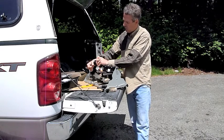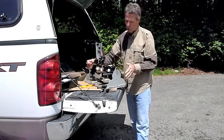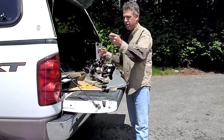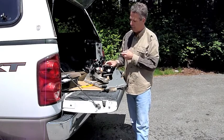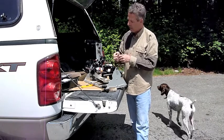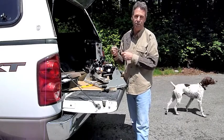Bad servo alignment is usually caused by either a bad servo or a loose wiring harness. Those are the two things you should check. First, make sure that your wiring harness is plugged into the main unit. Next, examine where the servo connects in the wiring harness and make sure it hasn't been pulled apart. And obviously, a servo which is going bad would cause bad alignment.